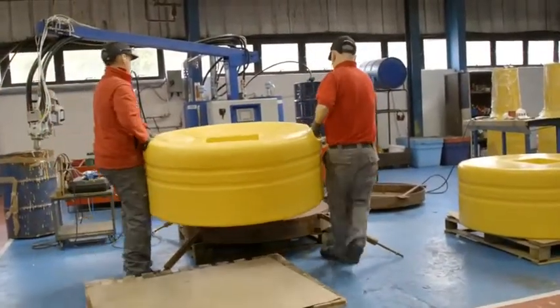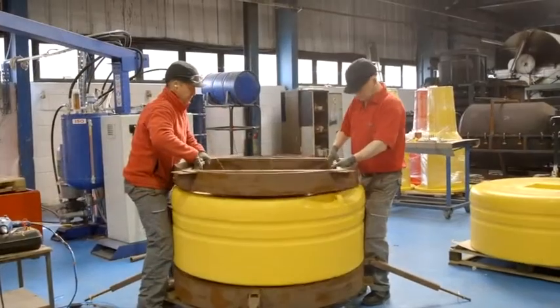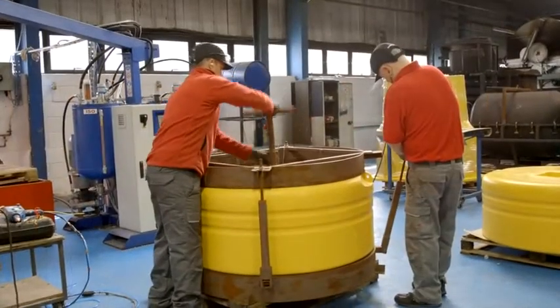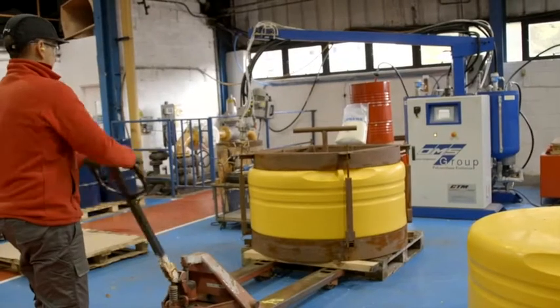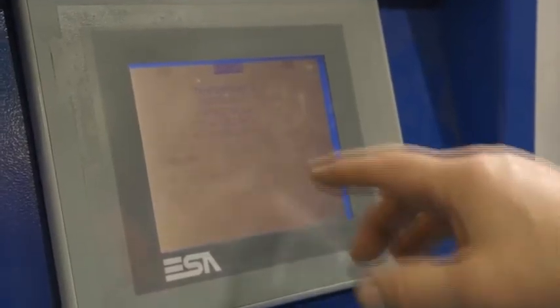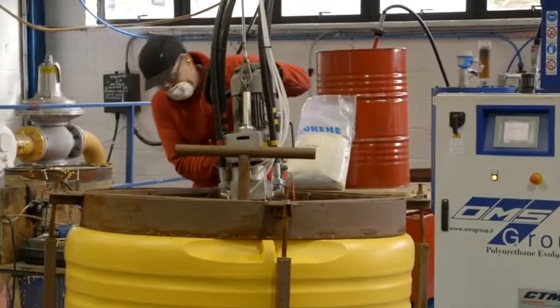The base of the buoy, known as the float column, is securely fixed into the preformed jig to ensure it retains its shape and dimensions ready for foam filling. The float collar is then filled with a marine-grade, closed-cell, two-part special foam.